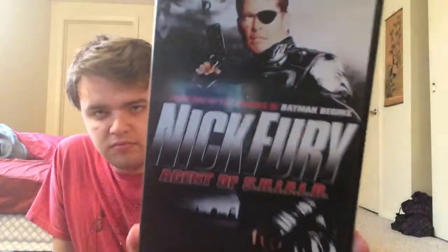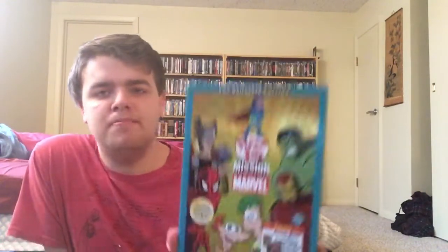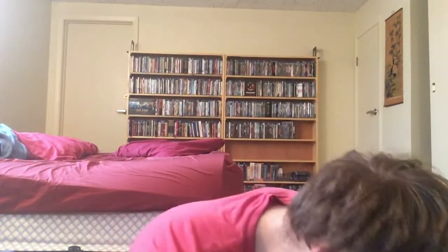Luke Cage here on Blu-ray. I enjoyed the first half of the season; the second half I didn't care for. Spoiler alert — when they killed Cottonmouth, they should have ended the series after he dies. Man Thing — an underrated horror movie, cheesy B-movie fun. Nick Fury and the Agents of S.H.I.E.L.D. starring David Hasselhoff — this is intriguing to say the least. And I haven't watched this yet, but this is Phineas and Ferb: Mission Marvel — I just have it because it's Marvel. And everything's falling — this is what happens when you don't stack things well.